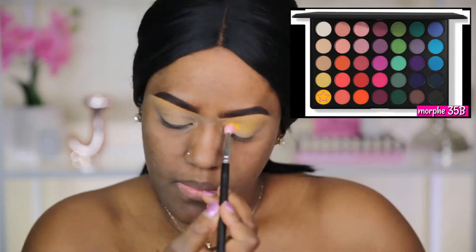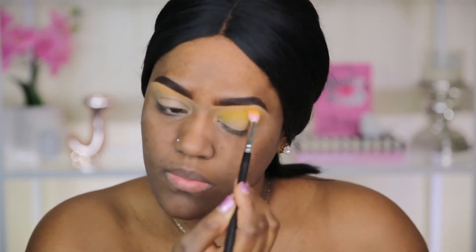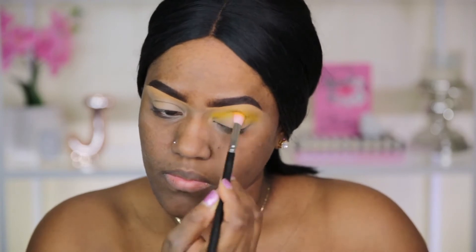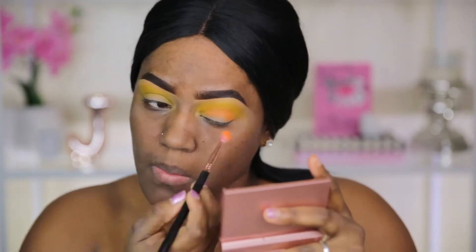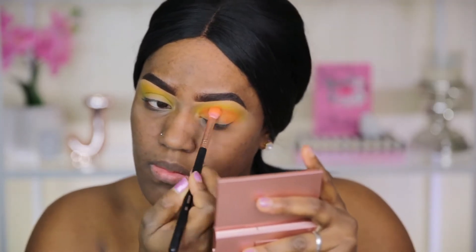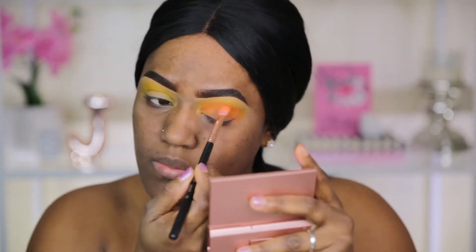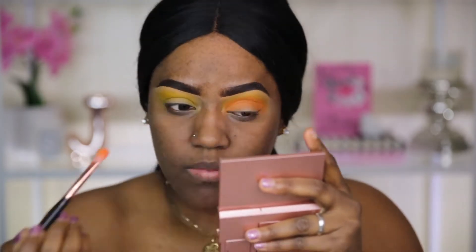We're going to get started with the Morphe 35B eyeshadow palette. I'm first taking the yellow shade and applying that all into my crease and partially on my lid area. Next I'm going to take the orange shade and blend that into the yellow, keeping this more in my crease and on the top portion of my eyelid, blending these two colors out so they blend really nicely and seamlessly.